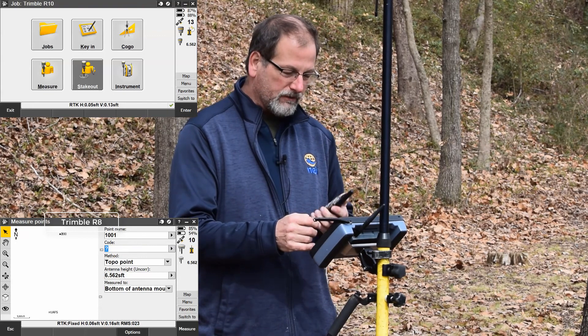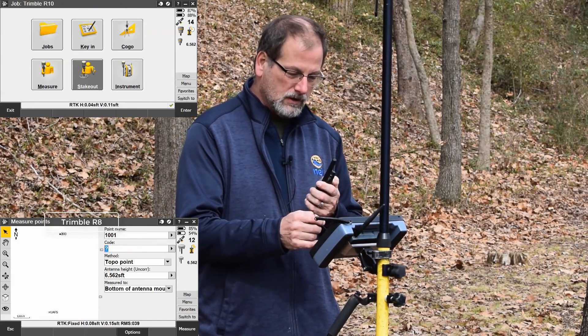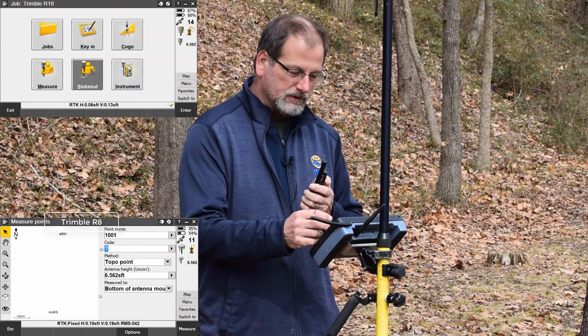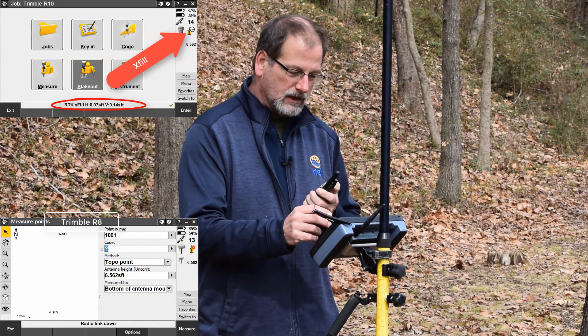So whenever I key up the microphone, or key up a radio such as this one, when I key it up, you're going to notice that the little radio signals are going to disappear, and X-Fill's going to kick in.